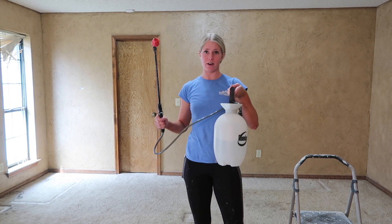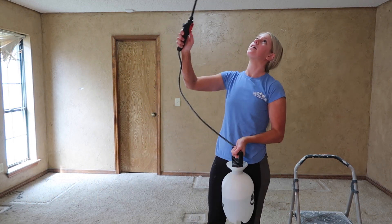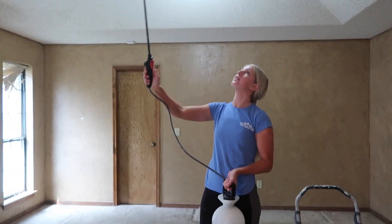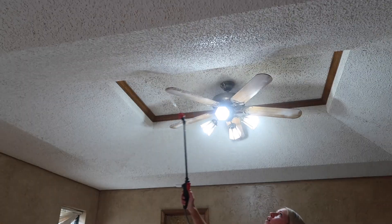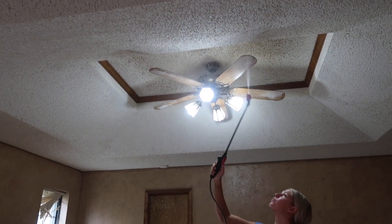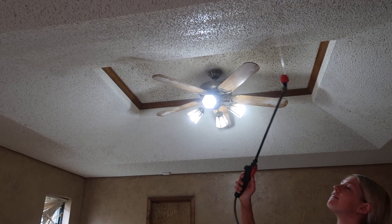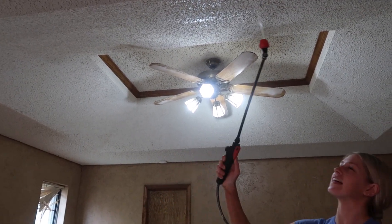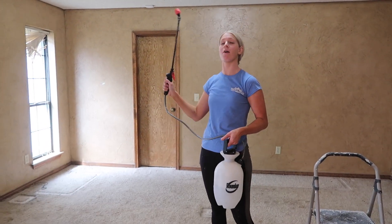I have my sprayer here full of water and we're going to go through and just spray to get it wet so it's easier to scrape off, so you're not scraping off hard texture. You can just go around, spray on the water, get it really wet. Let that set for about five to ten minutes so it can soak in, and then we're going to scrape them off.